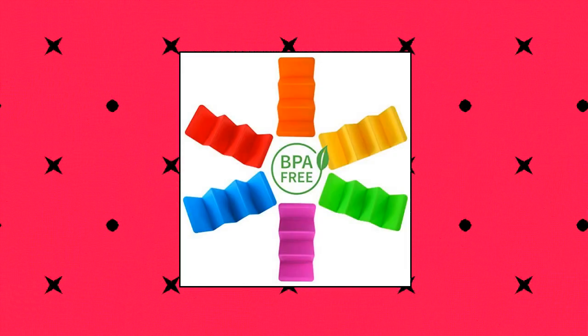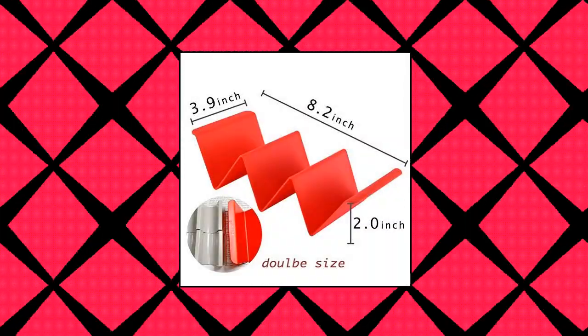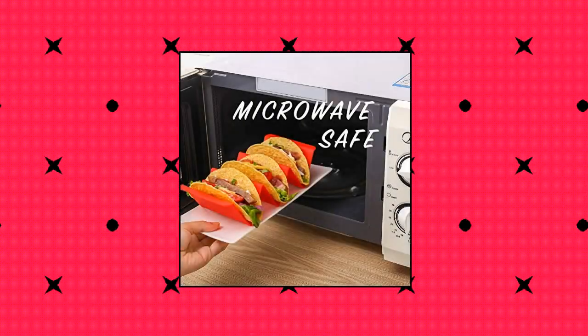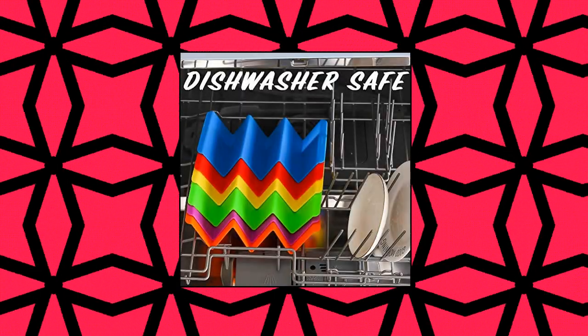I Choof colorful taco holder stand, set of 6 premium large taco tray plates. Holds up to 3 or 2 tacos each. Large size taco holder, 6-pack taco holder stands in 6 different colors. Large size for bigger tacos, holds up to 3 or 2 tacos each.